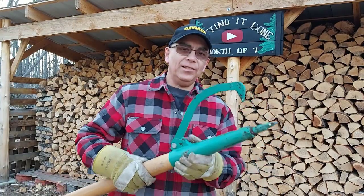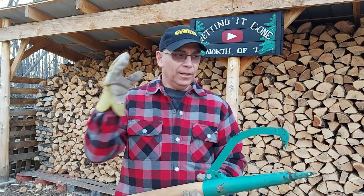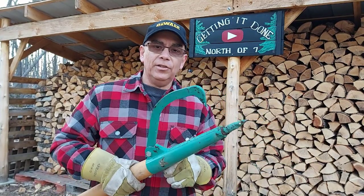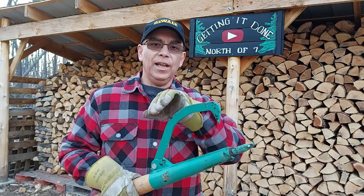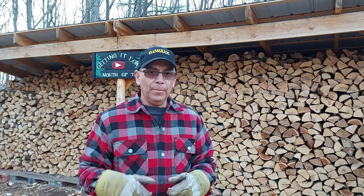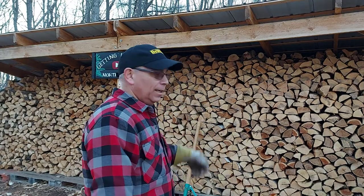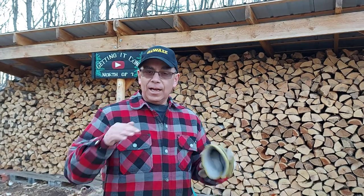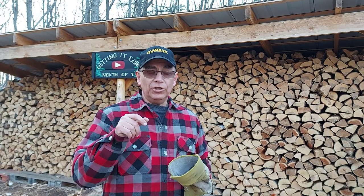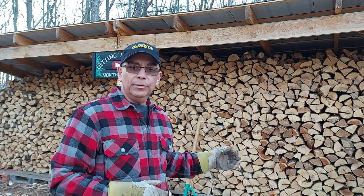So there you are — that's what a log peavey is and that's how it works. As you can see, it made moving those logs so much easier than moving them by hand. Those logs are huge and this thing worked really well. I'll leave a link down in the description where you can find a log peavey like this on Amazon. Also, if you'd like to see the playlist where we got this whole truckload of logs dropped off at our property — it took us 39 days to cut it all up, split it, and stack it in the big wood shelter — I'll put a link in the description and a card at the end of the video. It's a fun playlist where you can watch the whole firewood process we go through.